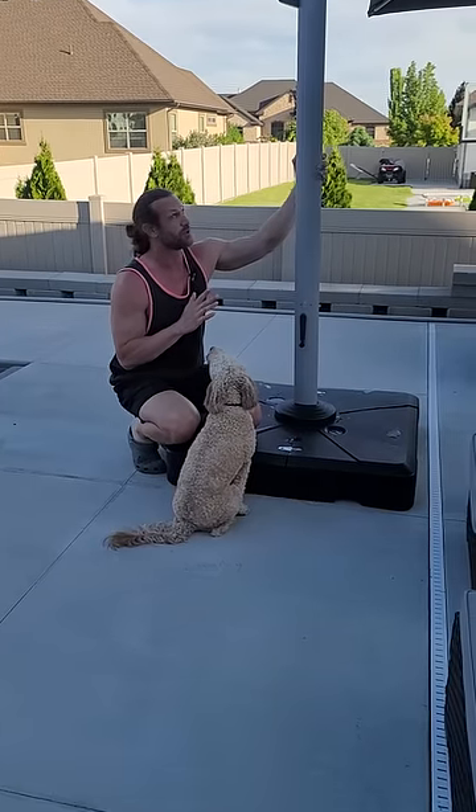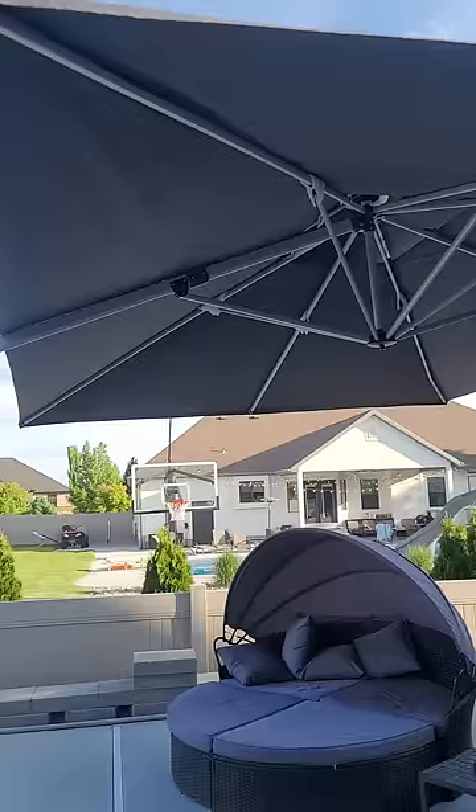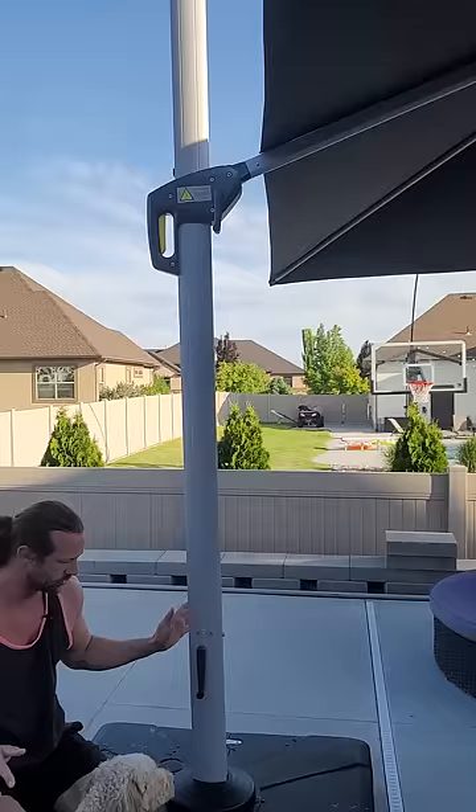This 10 by 13 umbrella by Purple Leaf is awesome. Setup was really simple — it's quite easy. There's only a few little things. First of all, if you don't have a place to screw it into the cement, which I didn't want to do because I didn't know where we were going to leave it, there's a solution for that.